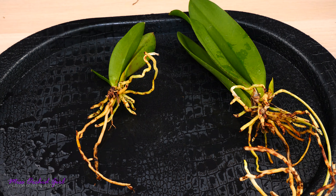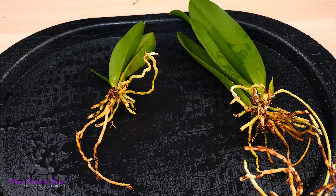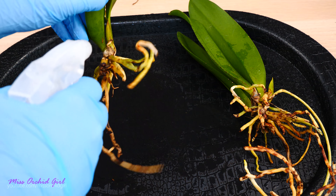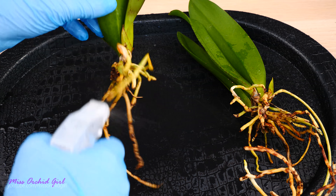Before we pot these orchids, it's time for hydrogen peroxide. I'm going to eliminate the possibility of snails and snail eggs, and also if there are any fungal spores they will just be eliminated now. I'm going to spray the root system, in between the pseudobulbs, and at the base of the pseudobulbs.